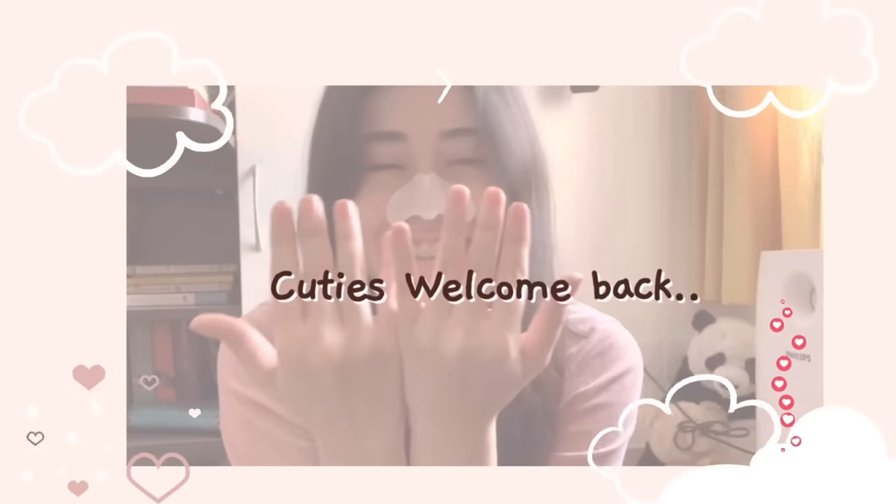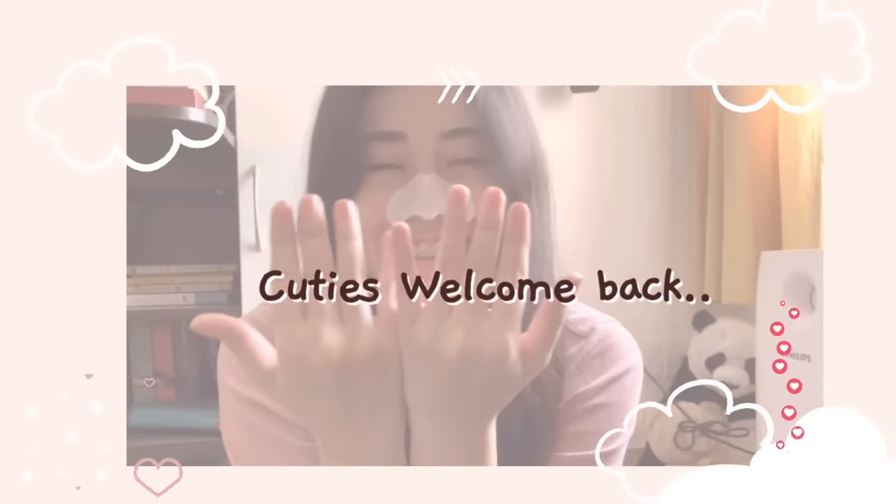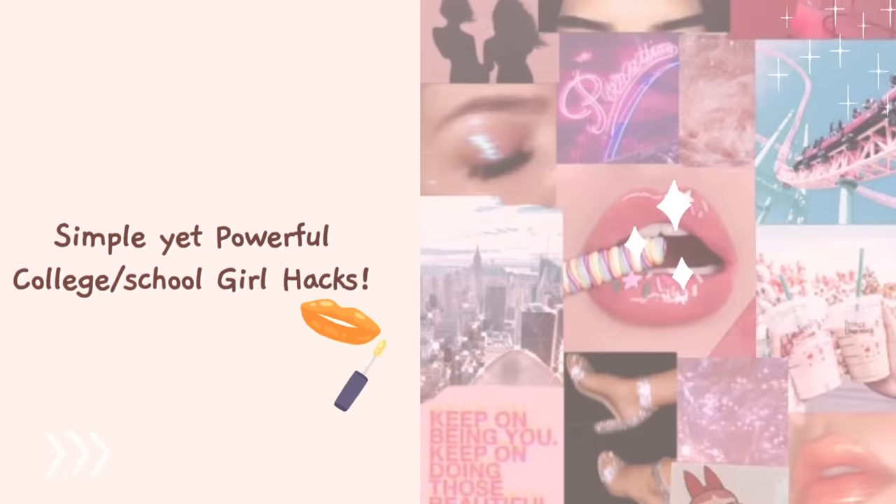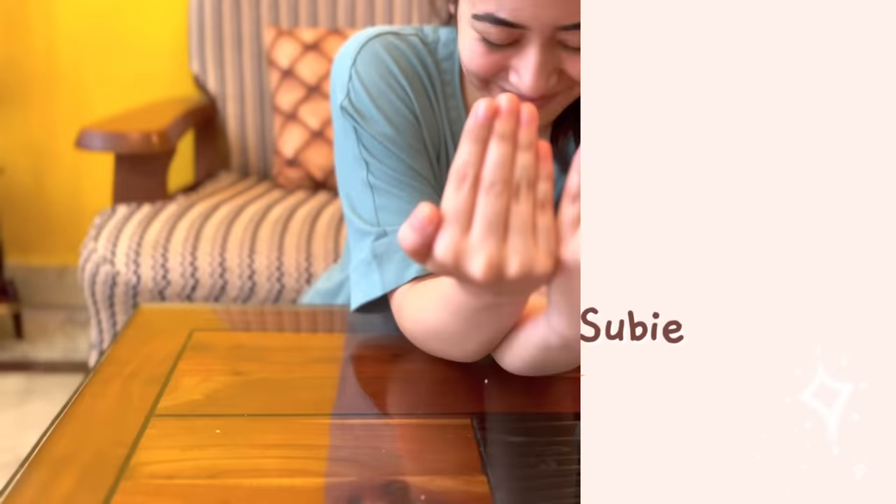Hi guys, welcome back to my channel. How are you guys doing? I hope you all will be very good. In today's video, we are going to discuss some amazing hacks specifically made for school and college going girls. Let's get started.